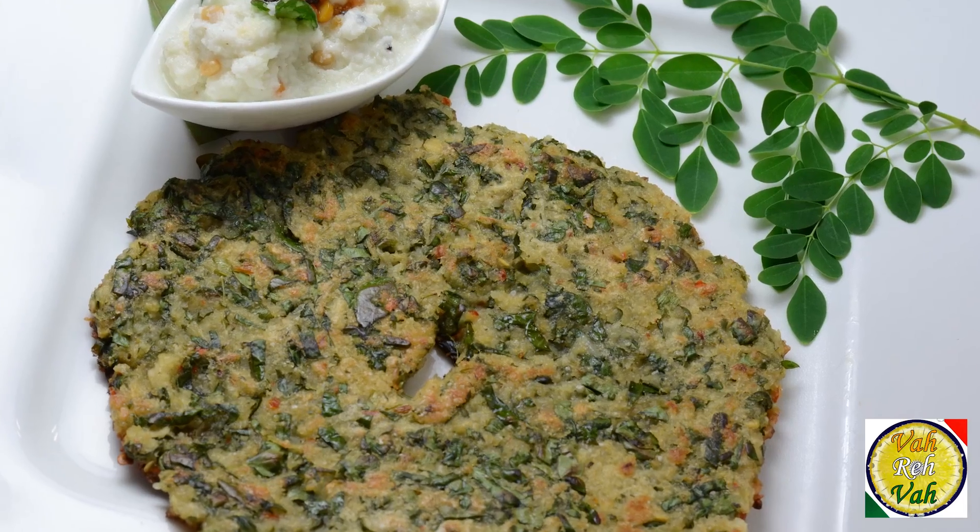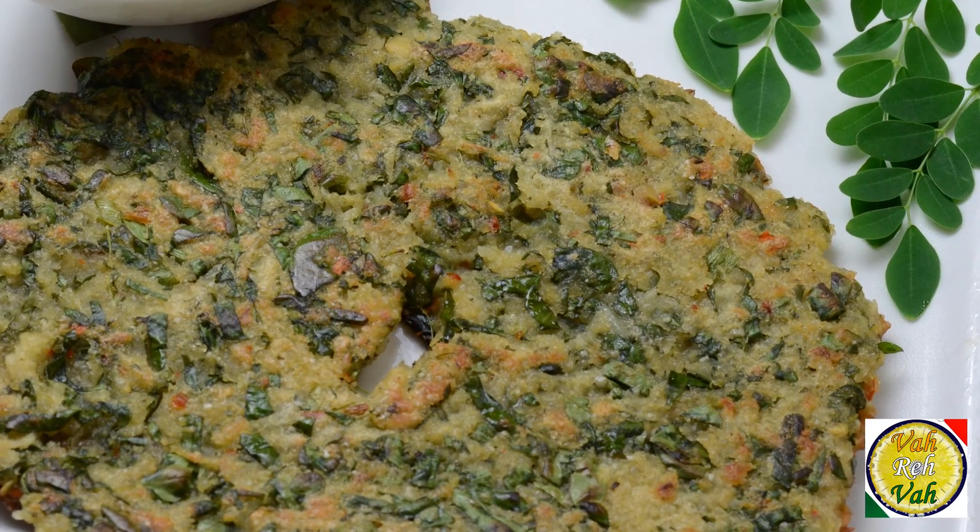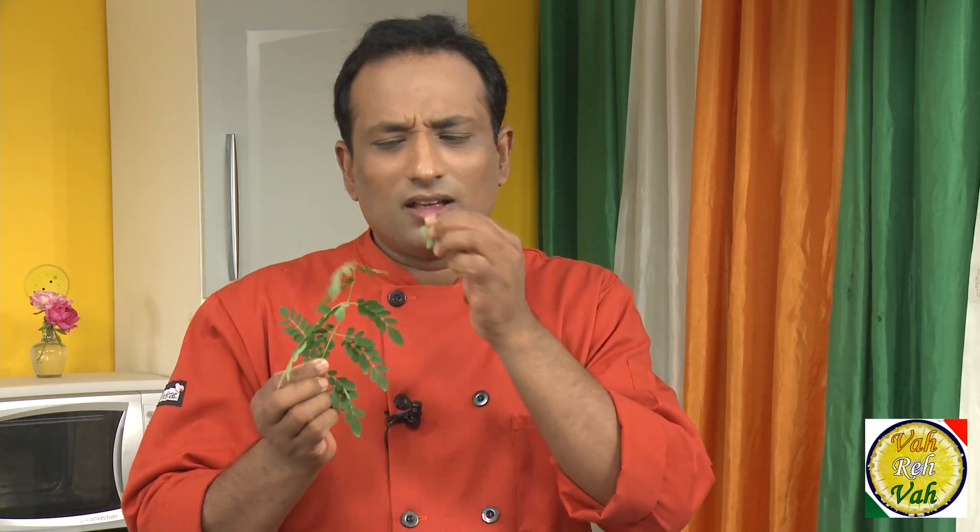Hello, namaste, salaam walekum, sat sri akal — welcome back to another session with your VahChef at vahrehvah.com. Today we're going to learn a special adai called morunga kheerai adai. That means the leaves of drumsticks are used in making this adai, and this gives a very nice aroma and flavor. Here is the leaf of the drumstick — there is a little bit of bitterness in this leaf. We make a variety of dals and even sambar using it, and when you make ghee you can put this in the boiling butter for a fantastic flavor. First, let's learn how to make the batter.